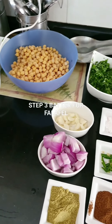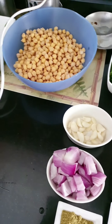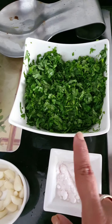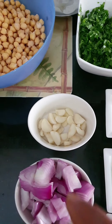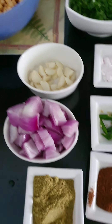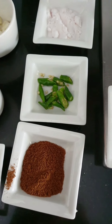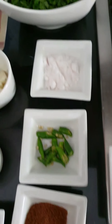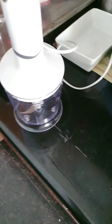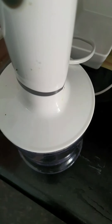Now this is where we are making the falafel. These are chickpeas soaked overnight. That's coriander leaves, garlic, one and a half onion chopped very coarse — not finely. That's coriander powder, black cumin powder — kalajira — salt, green chillies, pepper, and some garam masala. Now we're going to be adding all of this in a blender at once to coarsely grind it into a mix.